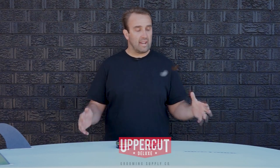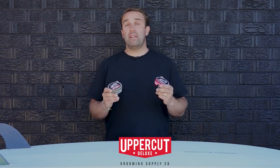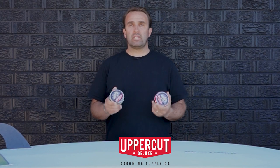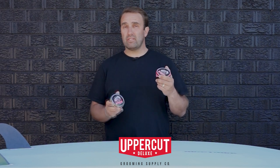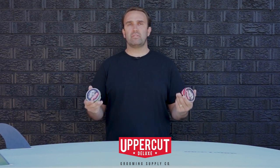Hey guys, today's review of the Channel Islands mid-length twin fin is brought to you by Uppercut Deluxe. They make premium hair products and if you go to uppercutdeluxe.com you can get 20% off any of their products by using the code surfboardguide20. My favourites are the matte pomade and the deluxe pomade. Thanks to Uppercut Deluxe for backing the Surfboard Guide.